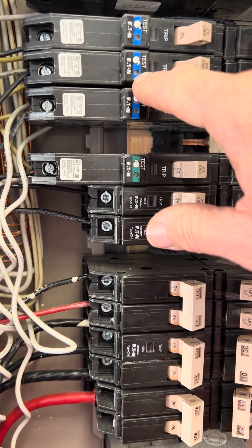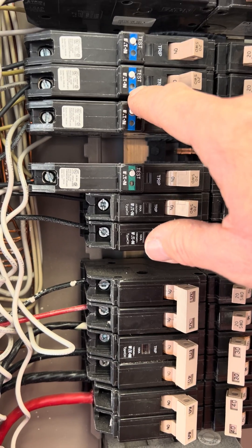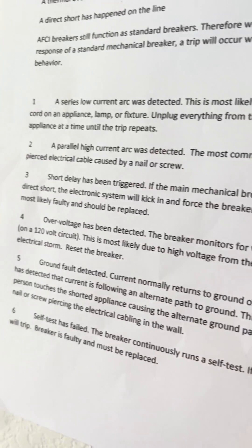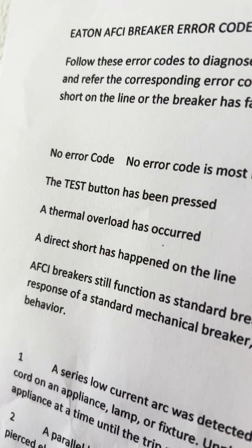So I finally started scouring the internet, and I found a link — I'll put it in the description below so you can go to it and see the six possible problems, or no problems at all.